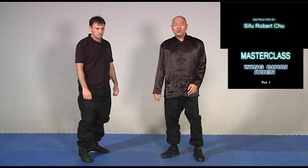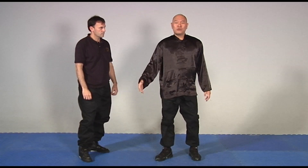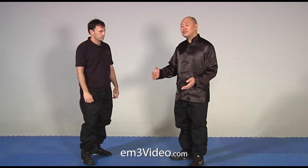In Wing Chun we don't like to do those static leg blocks. We prefer to shave people's legs. You might think razor and shaving cream, but no — what I mean is I need to dissipate and disperse his force over a greater area. In doing so, I lessen the pressure on me if I take a strike.